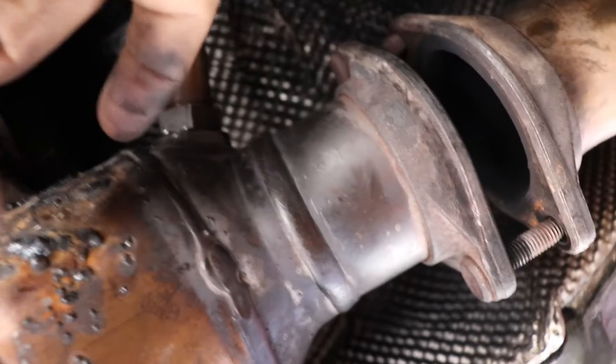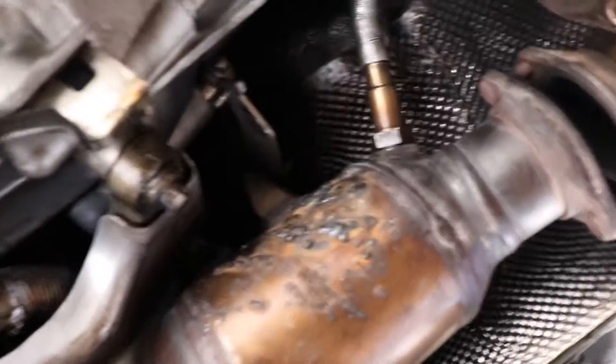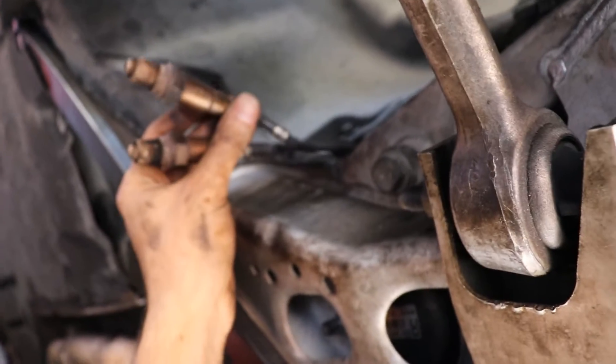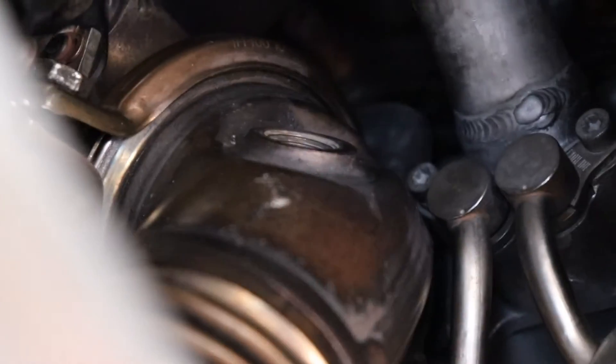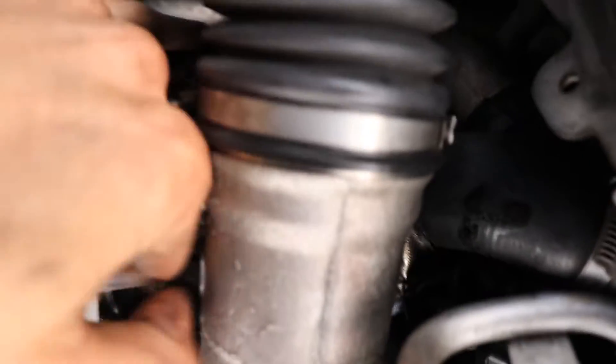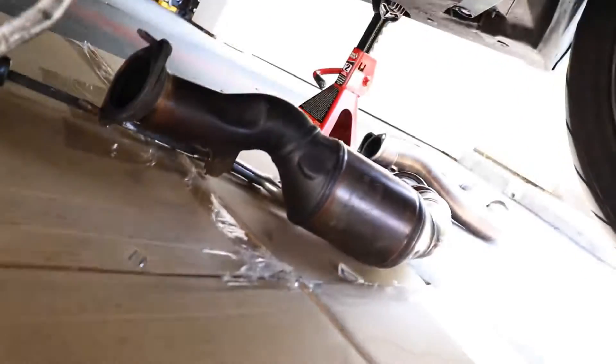Before you put the O2 sensor on, spin it the opposite direction a couple times so when you put it on and spin it back, it doesn't get tangled up. Look — it's just sitting normal, you see? You don't want it to be tangled up over time. Same for these ones — you want to spin it a lot of times and then put it in. That slides in, this goes back there, put the bolts on. Same for the other one.